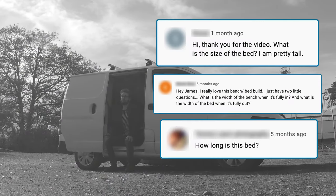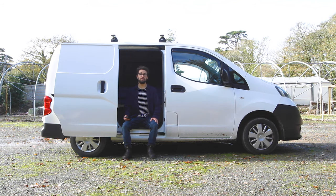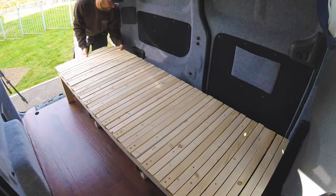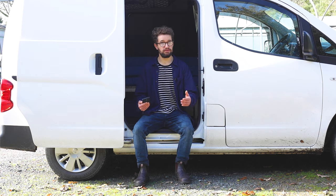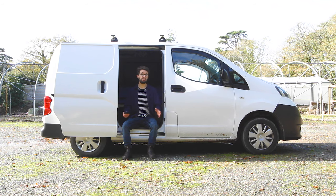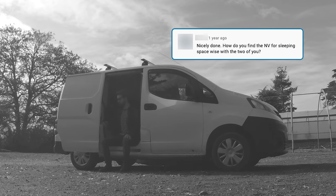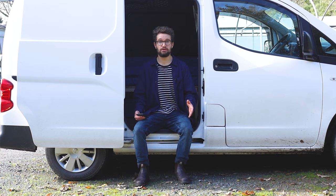Next is the three-section pullout bench bed, and a lot of people wanted to know the dimensions. The bed is 183 centimetres long — pretty much adequate for someone about six foot and under. In terms of width, it's 56 centimetres when closed, and when the three sections are pulled out it's 150 centimetres, which is equivalent to a king size bed. How do you find the van for sleeping space wise with the two of you? Really good — a king size bed is just lovely, very comfy, the mattresses are great, and we have a great time camping with a very comfortable night's sleep.